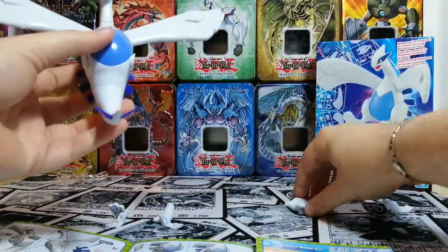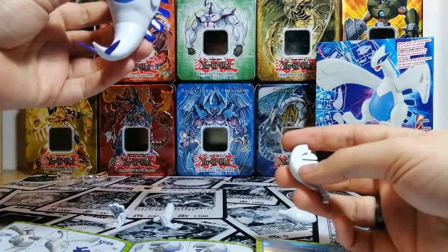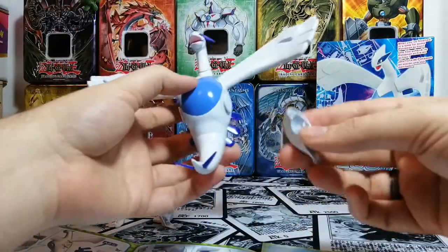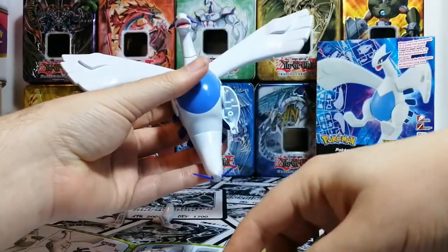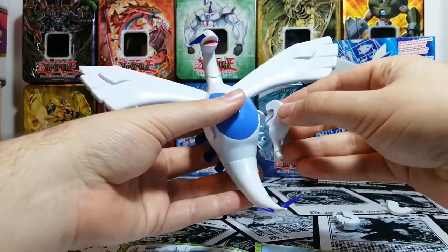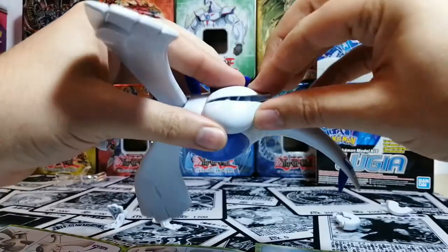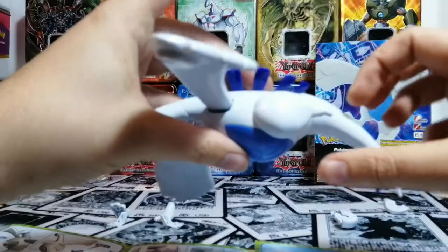Now we need the legs. The legs: just don't mess them up. The front part of the leg is the bigger side and the smaller part goes on the back. One leg done. Then the other one — it's not going to be difficult. It's a very simple model to assemble, but there are way too many moving parts that aren't just articulations.